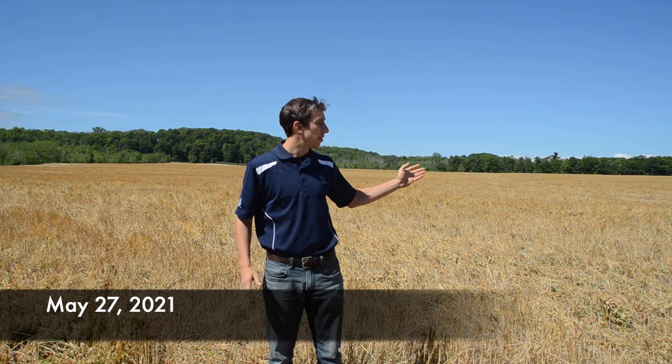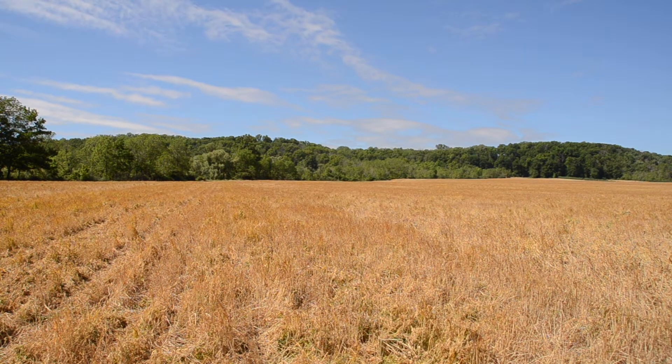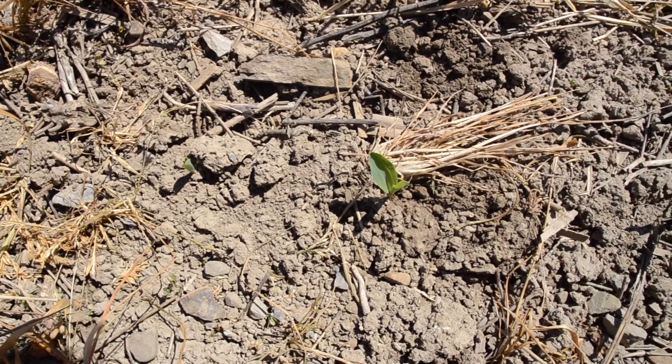Hi, I'm Jake Monroe. I'm a cell management specialist with OMAFRA and we're here just on the edge of Grimsby in the Niagara area. We're looking at a field that was planted green into a cover crop mixture in the middle of May. You can see behind me we've got a brown field of cover crop residue or mulch on the surface and we've got the corn crop that's just starting to poke out. We're going to talk about what we've observed in this field, some pointers to take note of when you're considering planting green, and what's worked well with this grower who's got a number of years of experience.